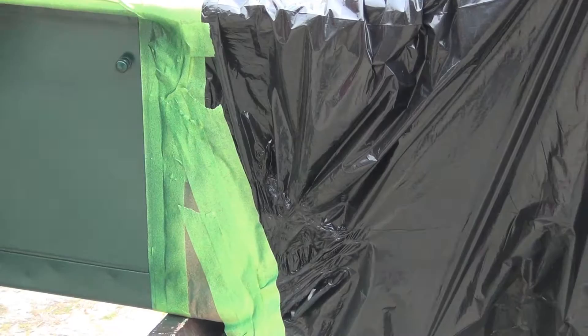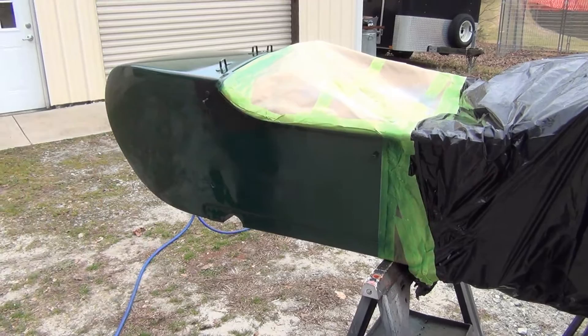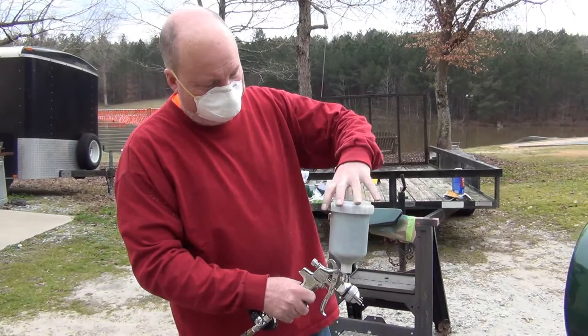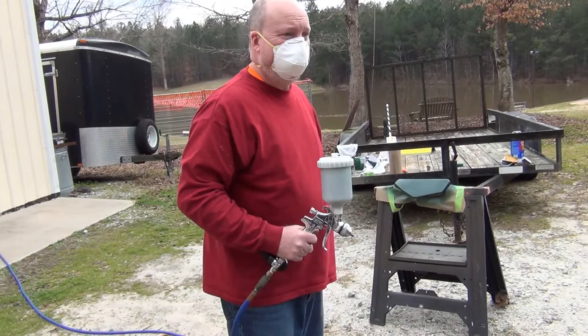As far as the color match goes, it looks real good because this was originally green, and I couldn't really tell the difference when I was laying color down between the two. Of course when it dries is the real measure. I started with about this much paint in the hopper and I think I still have enough to do another couple of fenders — this stuff goes a long way. I feel like I've actually put a little bit too much on.